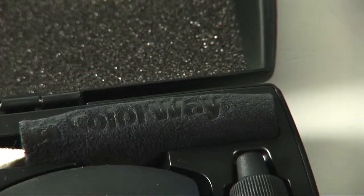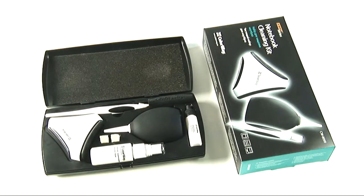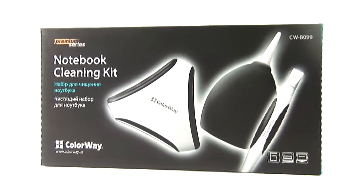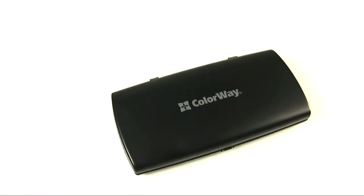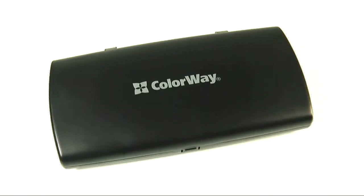A modern laptop often has to operate in tough conditions. Small wonder, it's a portable computer! Colorway trademark is launching the premium series CW8099, a new notebook cleaning kit. Here it is, packed nicely in this stylish case that looks like a pencil pen.